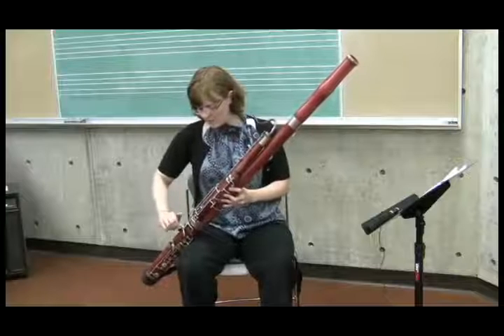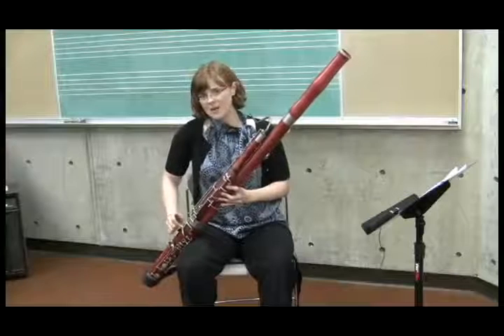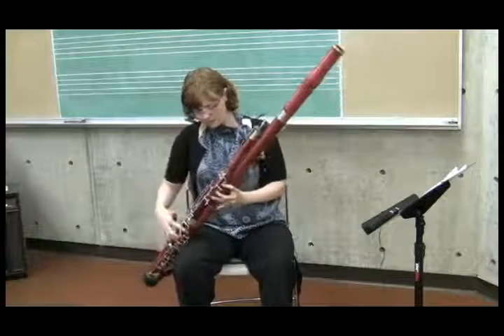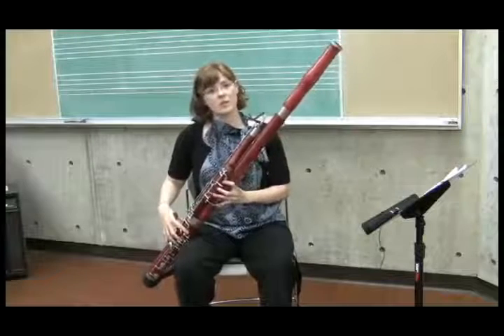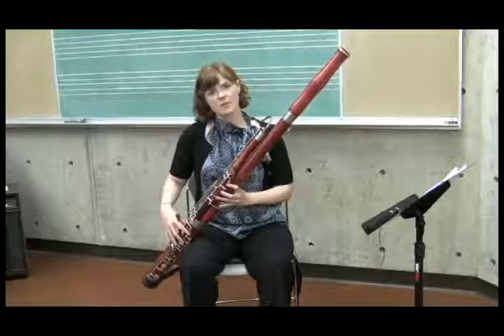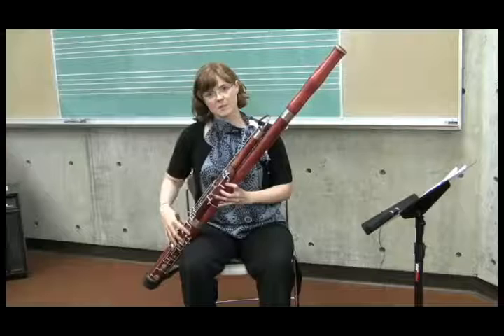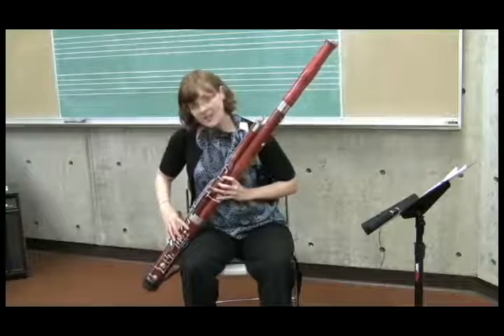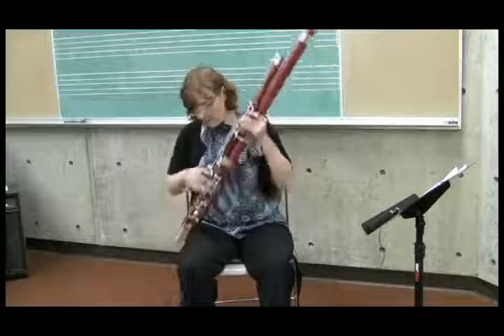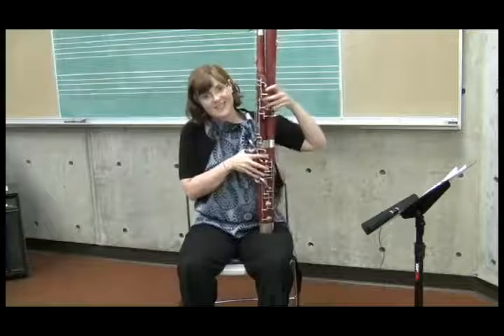Once you've got them basically holding the instrument, it's time to talk about where the fingers go. The fingers go, of course, in the left hand just over the tone holes. I usually tell students to think about keeping the fingers just above the tone holes as a rest position. On the keys, I tell them to rest their fingers right on top of the keys.